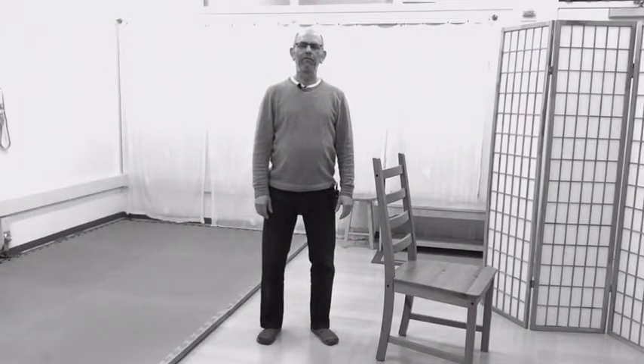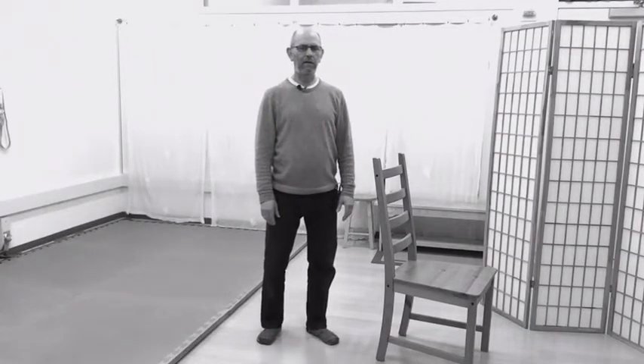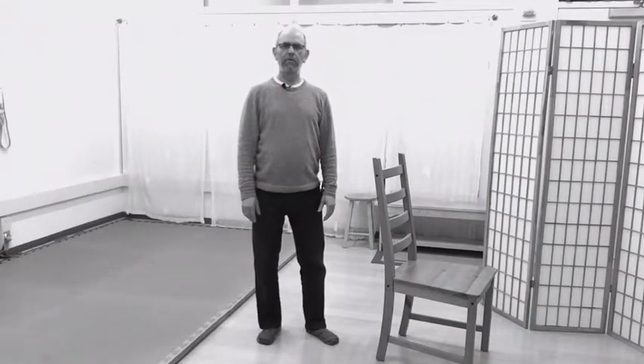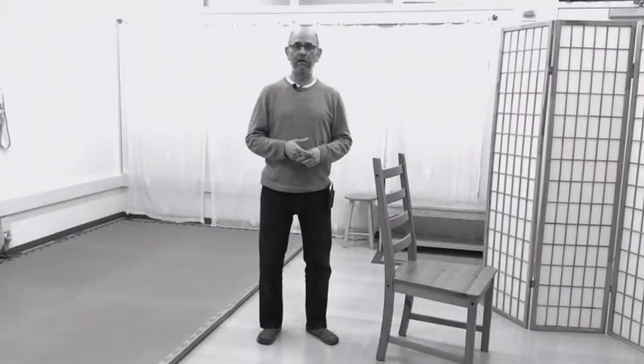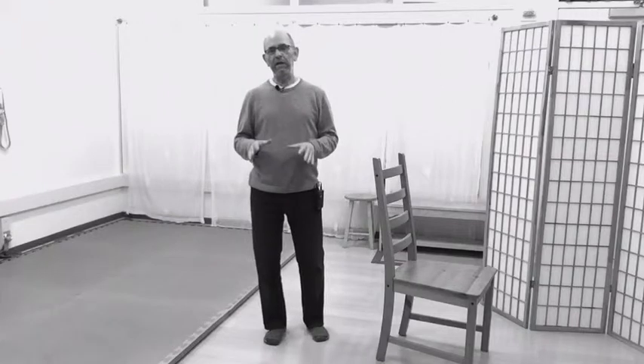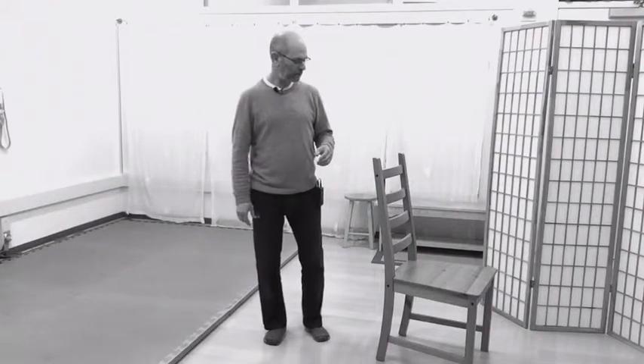I wanted to introduce you to one more standing walking lesson. This is a little more advanced, and it's a big lesson, but I'm going to shrink it into something that seems possibly a lot easier than it really is. The main theme of this lesson is standing on one leg, and it needs to be taken like every lesson but maybe even more so with ease and compassion. Don't overdo it, don't be too hard on yourself — this is very challenging.